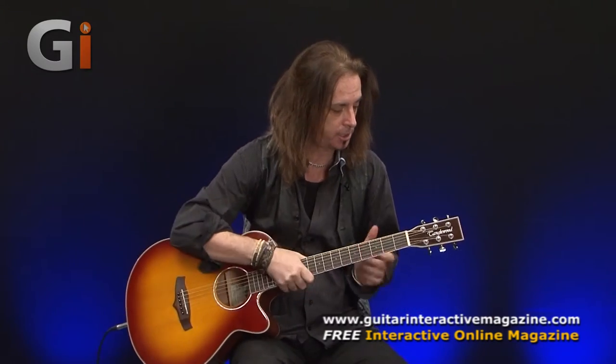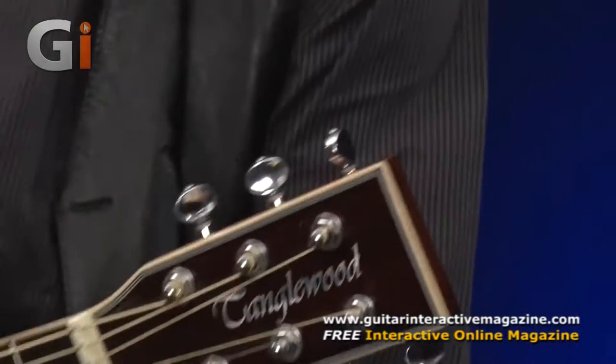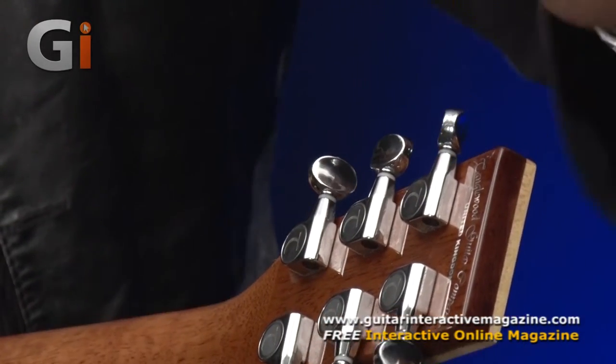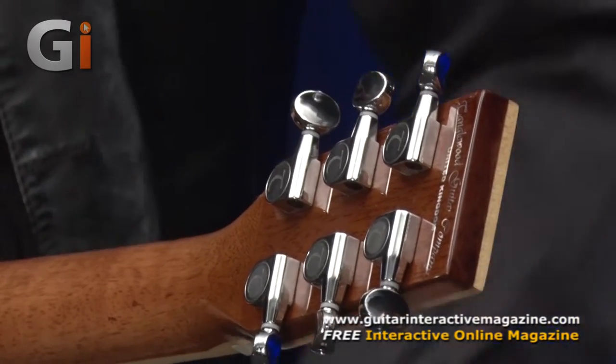Starting at the top — headstock, Tanglewood logo there. Flipping over to quite nice tasteful tuners here. Quite like these small buttons, quite vibey, and they feel quite nice when you're tuning them. Not that that's a big thing, but they look kind of vibey.